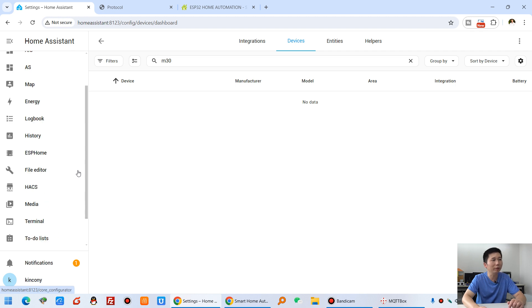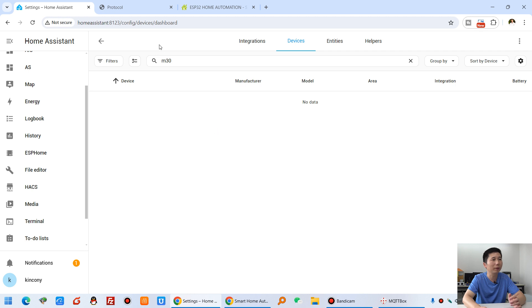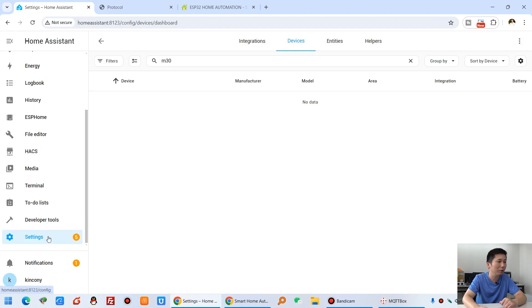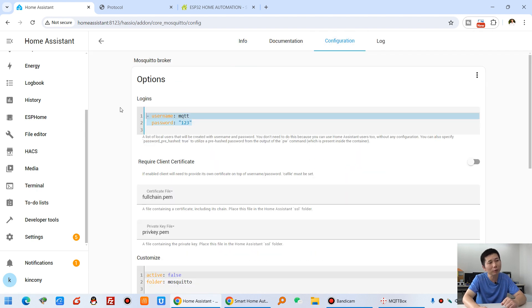After deleting, in the Home Assistant configuration YAML file I have not written any code for M30. If I try to import M30, you can see there is no data — the device is gone because I deleted it. To power on the M30 again, you first need to set the Home Assistant IP address, the MQTT broker port, MQTT user, and MQTT password. Just fill in these four items from your Home Assistant — go to the device add-on and MQTT broker configuration to see your broker username and password.